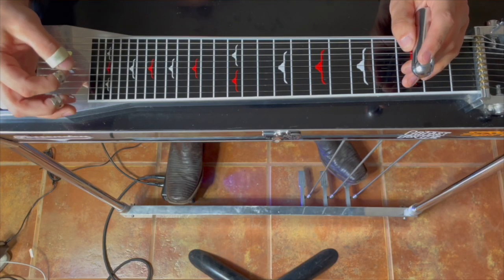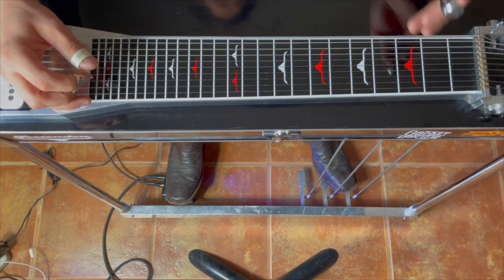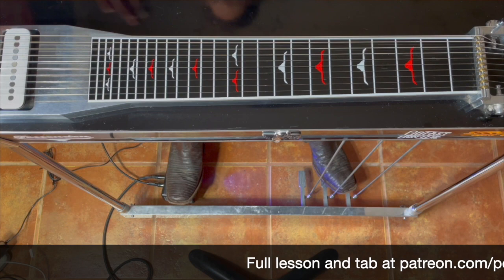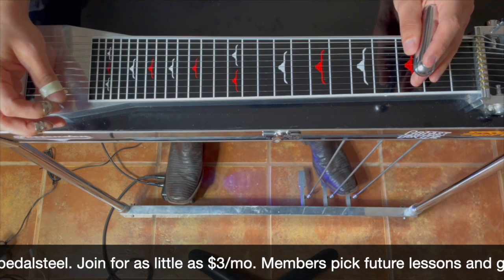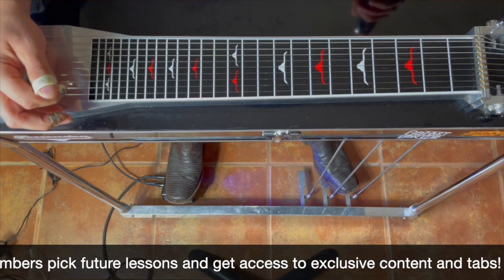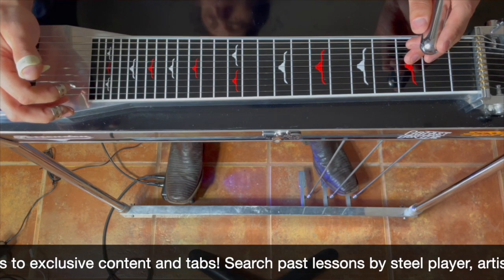Hey gang, welcome back! So Casey messaged me a couple days ago and said he'd like some help on learning how to figure out steel parts just from listening — picking out melodies, transcribing, whatever you want to call it. And there's actually pretty great timing because I've got to learn quite a few new songs for this Waddy Morgan tour coming up. Got a new set list, so this is one of the songs I'm having to learn, so I figured we'd learn how to pick it out together.